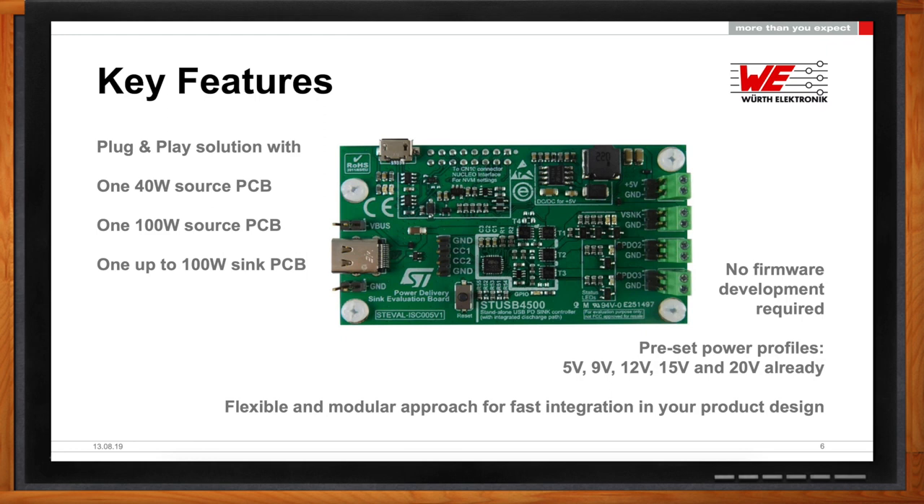You have the ability to develop a 40-watt solution, test it and develop it. But you also have two additional boards: one provides a source power of about 100 watts and a second one that can sink power up to 100 watts as well. This means that you can send over a path up to 100 watts and receive 100 watts on the other end.